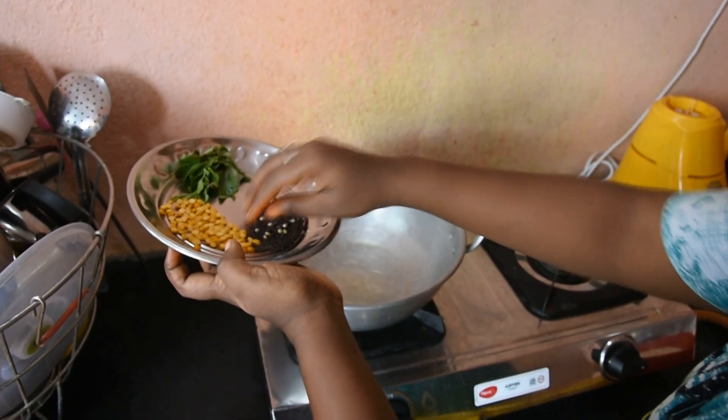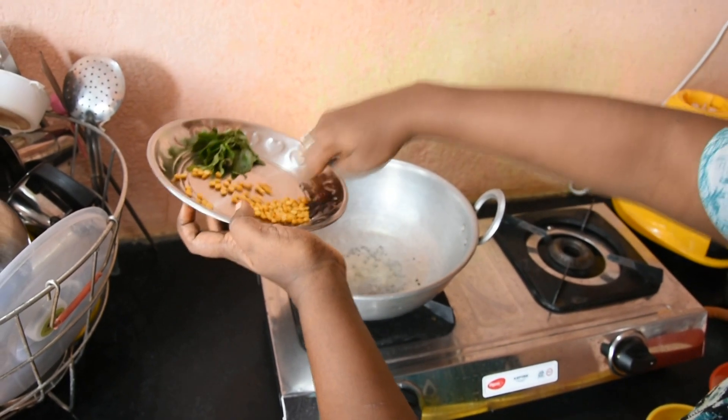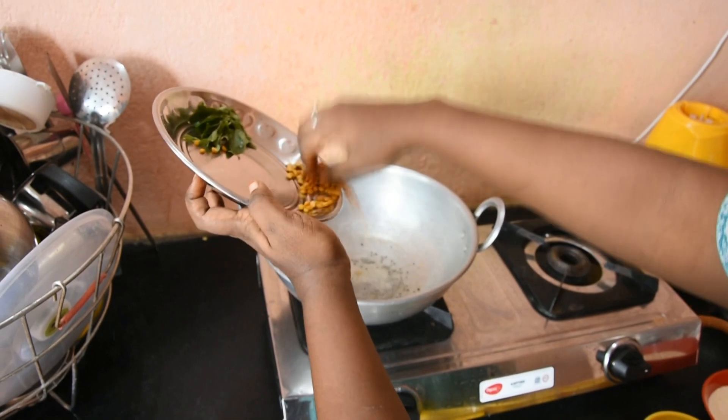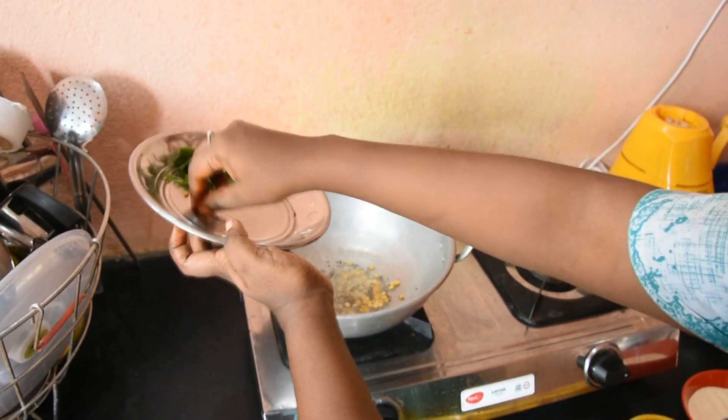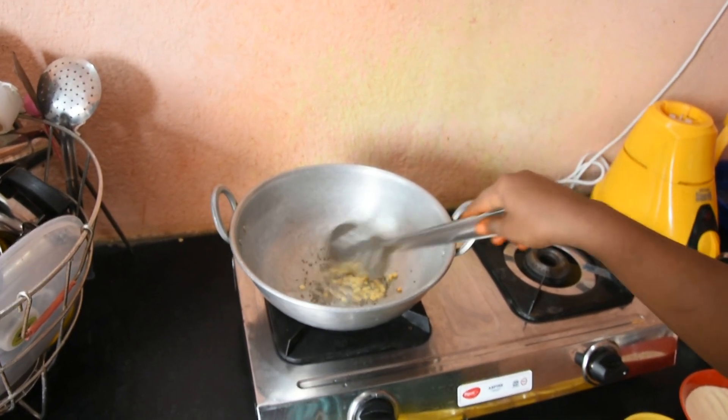Put a soda into the pot. Put a hand in a bowl. This will be done.